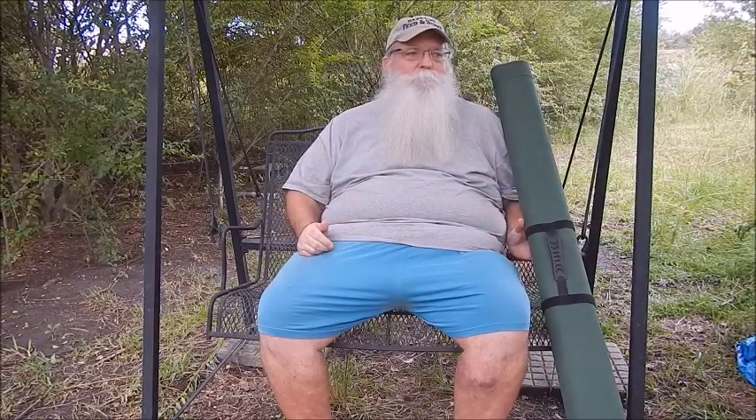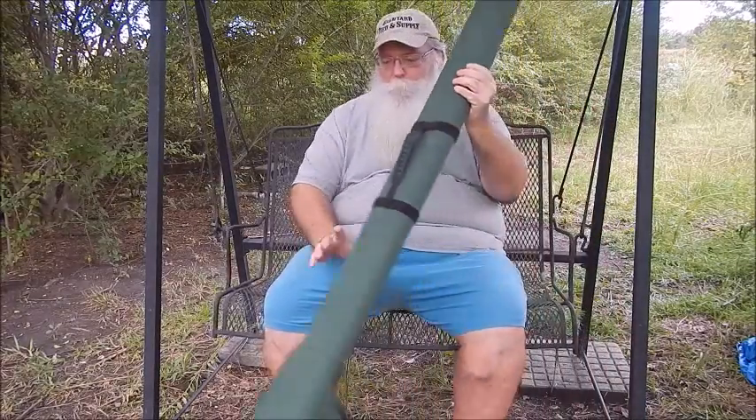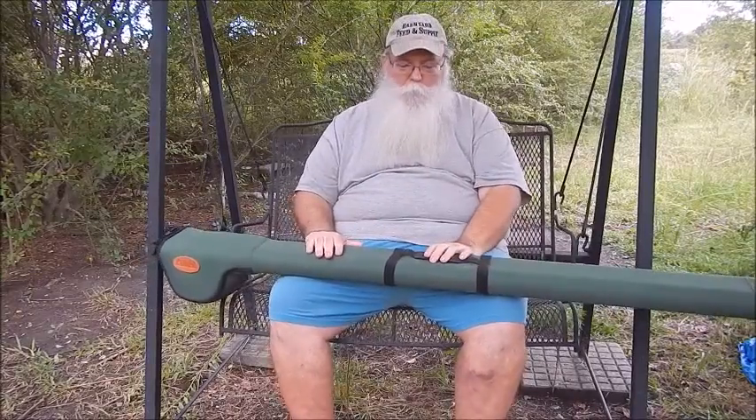Hi, this is Peter. Welcome to another episode of Beyond the Canepole. I'm going to introduce another little fishing kit that I have here. It's not so little, but you'll see in a minute why it's not.